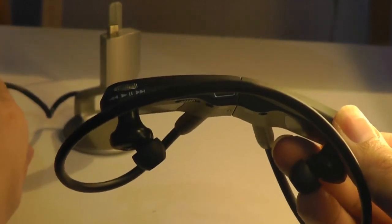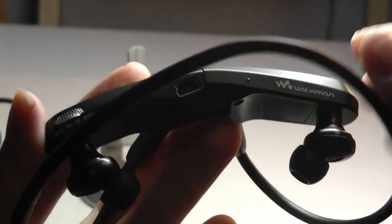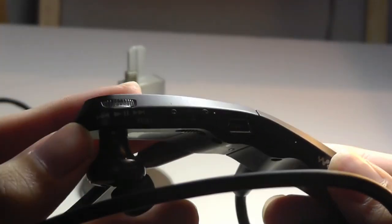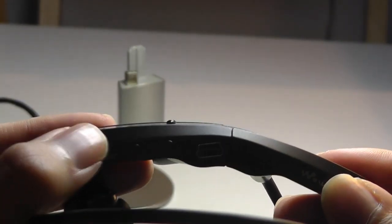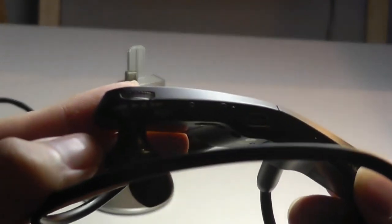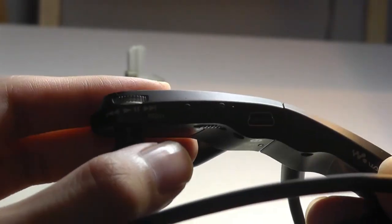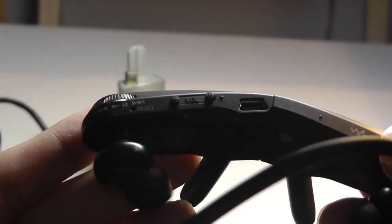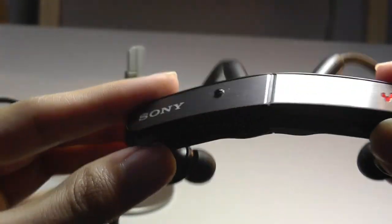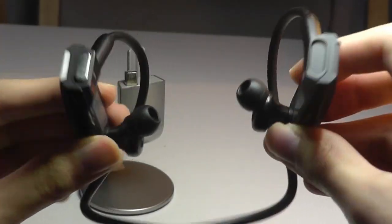On the bottom is where we have all of the controls, and that includes the mini USB which is being used for charging on the dock. We also have a scroll wheel, which is very intuitive — you can simply press down on it to play and pause your music, or you can slide to the right or to the left to skip tracks forward or backwards. It's very easy to use. There are also small volume controls which you can tap to turn it up and down.